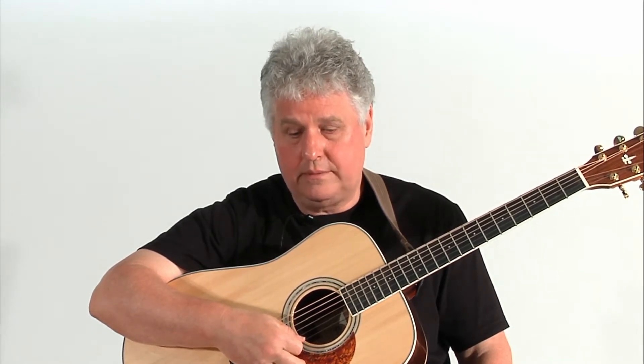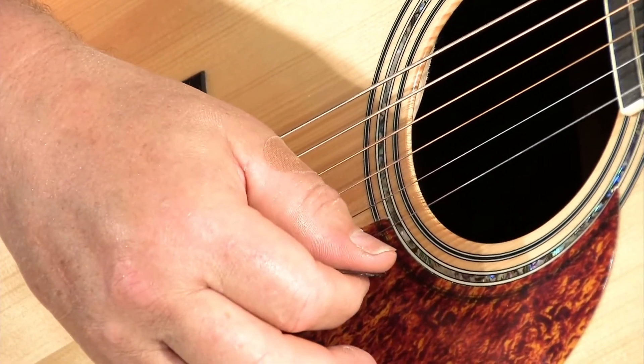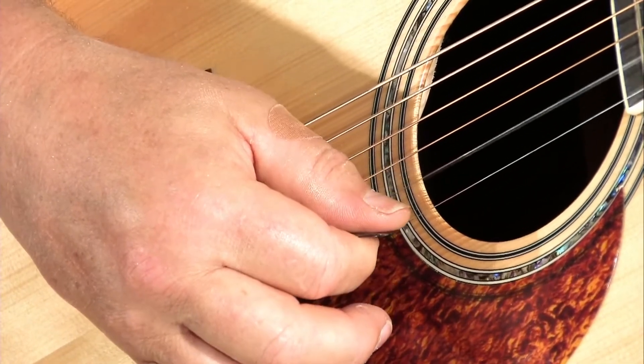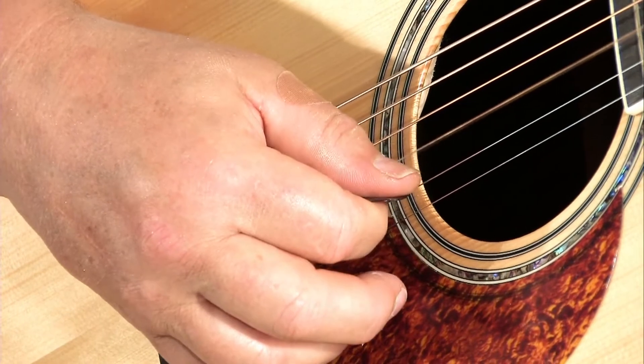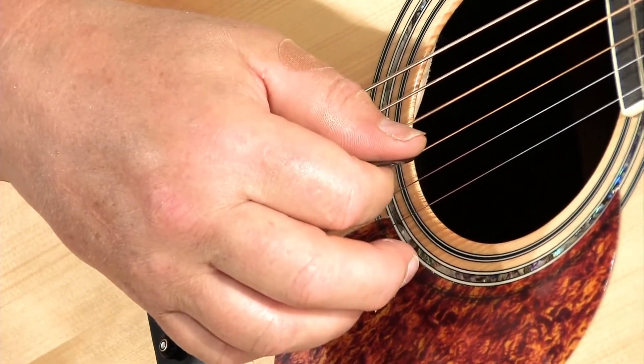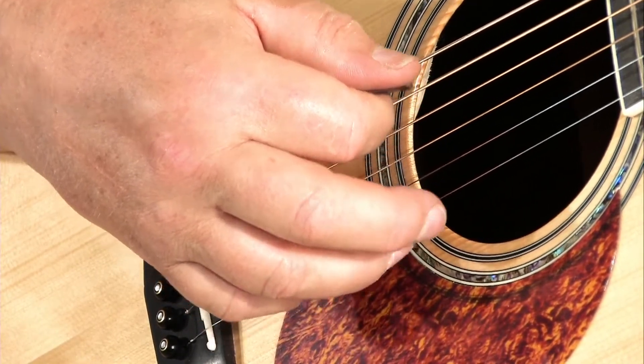Let's go through the strings — one, two, three, four, five, and six. Let's start with string one and a downstroke, string two and a downstroke, string three. You'll notice that the stroke ends up resting on the adjacent string.